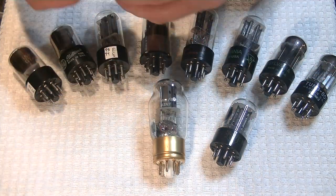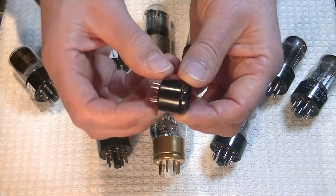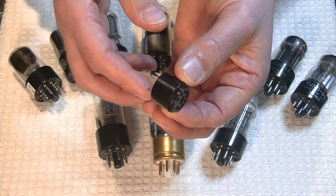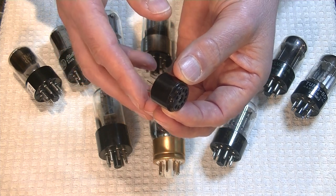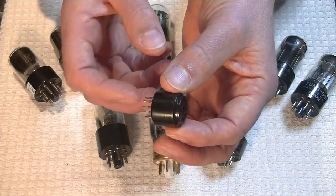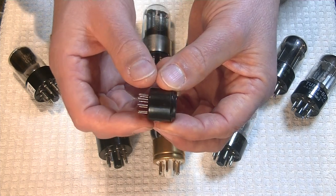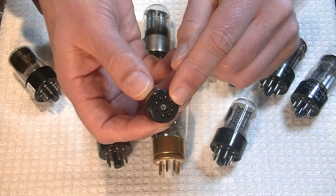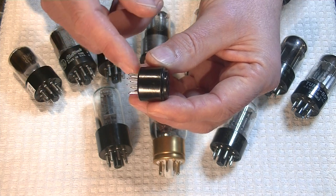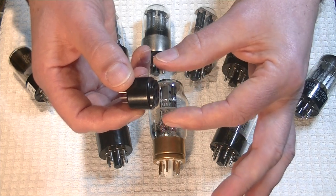There is a solution: it's called a socket saver. This miniature 9-pin example would be for a 12AX7. I don't have any octal socket savers in the store yet — I'm bringing some in. Essentially you get a set of pins, and then a set of receivers just like a socket. But here's the real important thing: you get a lift, which gets your base up and above the plate so you can insert and pull out tubes properly.